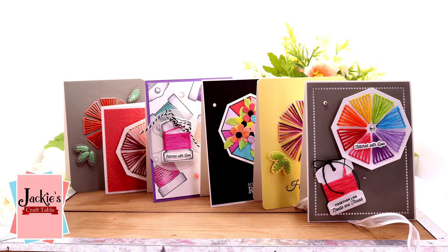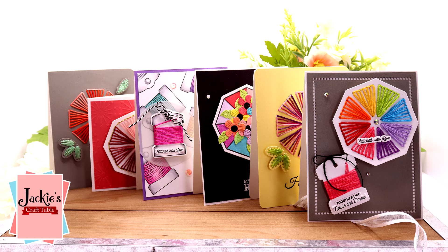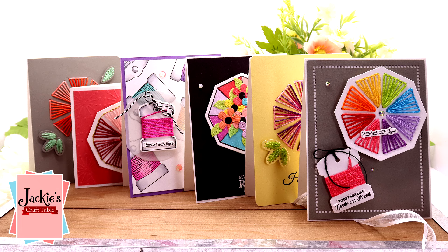Hello, my friends. Welcome. It is Spellbinders Club Kit release time. I always get so excited when the beginning of the month comes around and we get to play with all of the new club kits from Spellbinders.